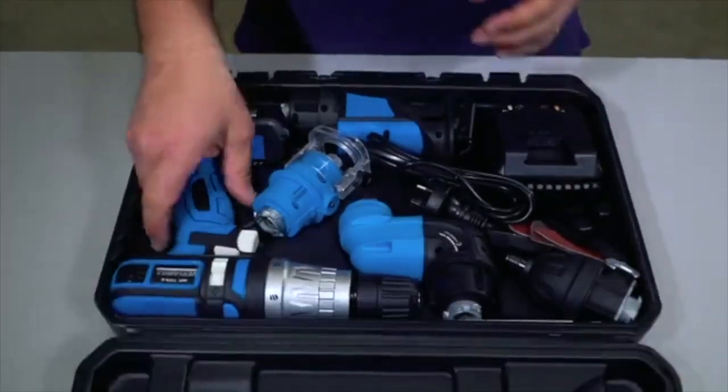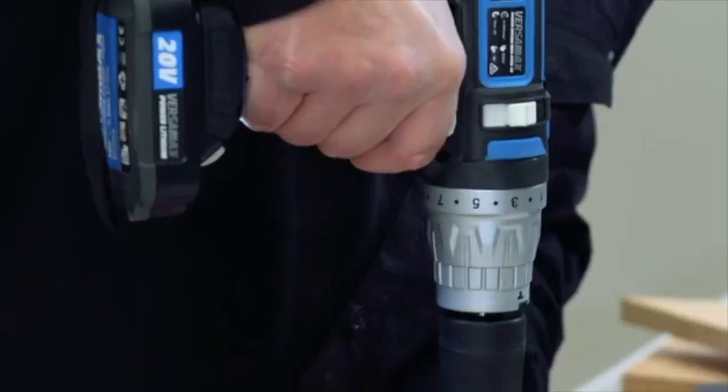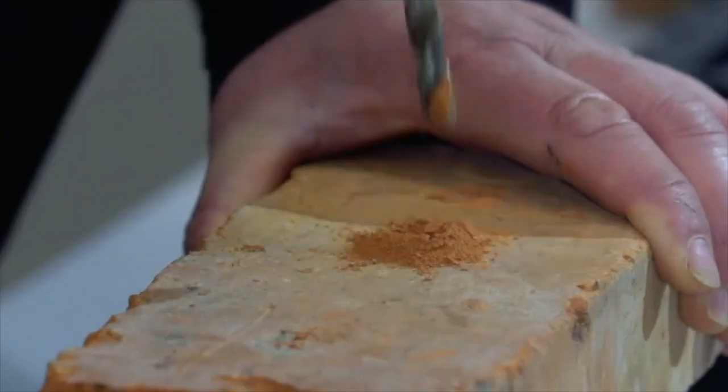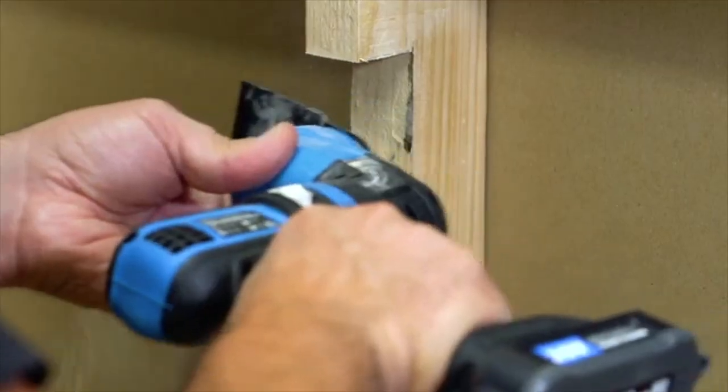The innovative 5-in-1 Versamax system of cordless power tools is your portable workshop in a box. With just one tool, you can drill, saw, slice, scrape, cut and even sand.